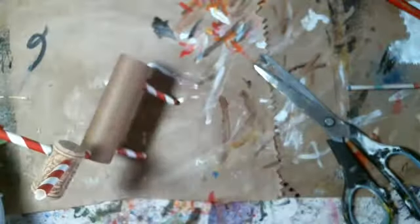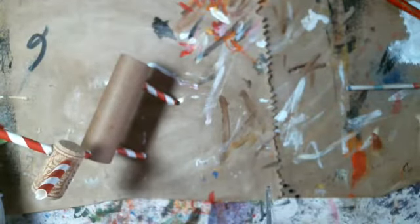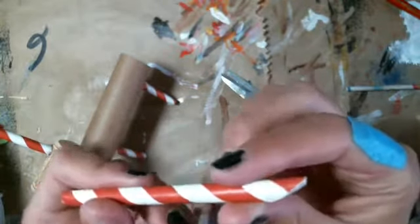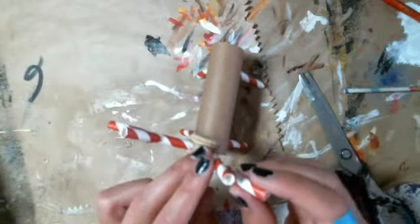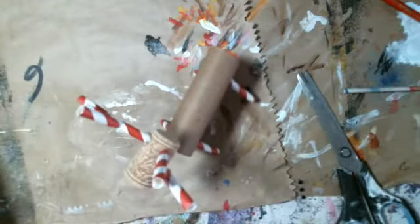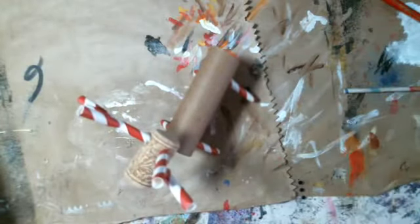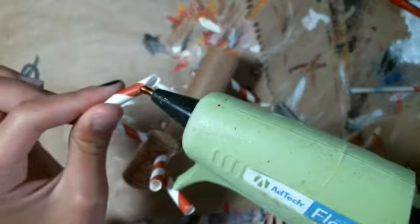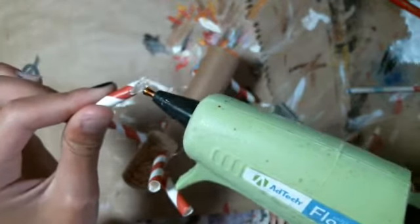Now we're going to cut this piece to another angle again. Deer have both antlers almost the same, so that's how you should do them. But if you don't want to, you don't have to — you can just be creative. You can do anything in your own way.